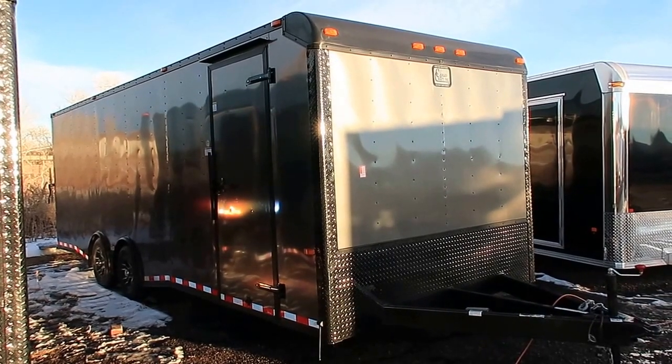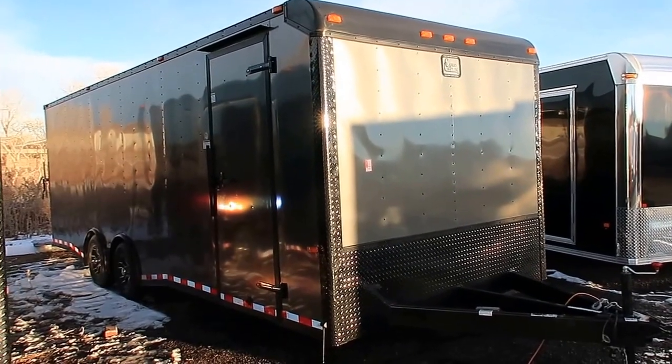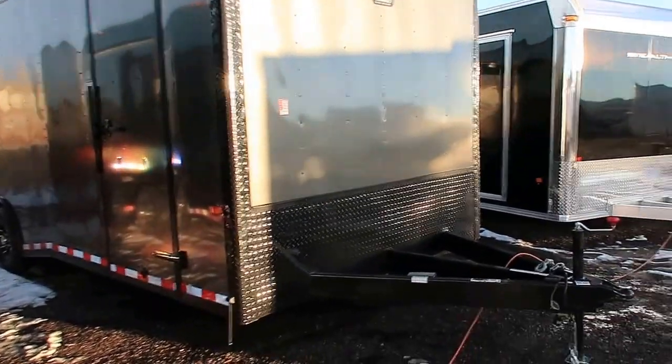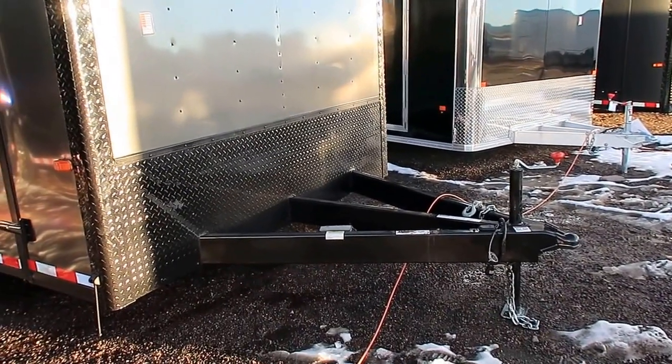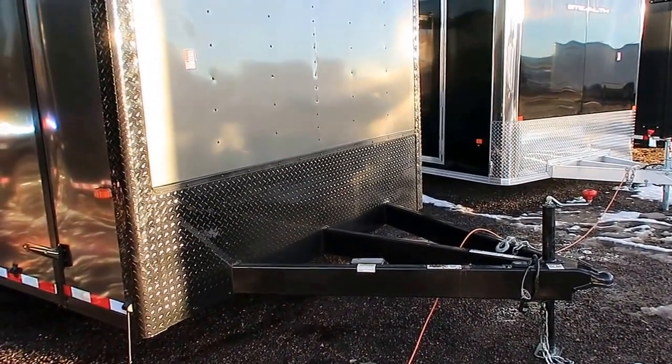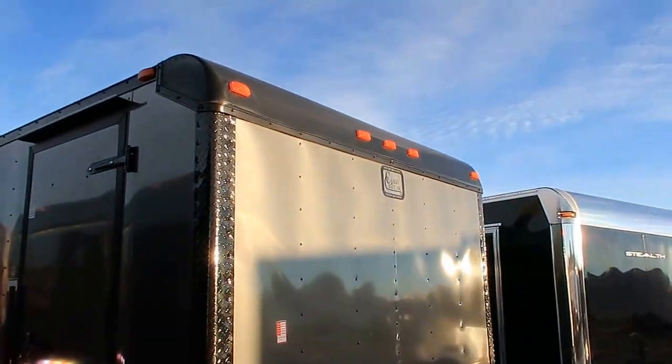This one has a charcoal blackout package on it and the upgraded rounded front cap, which is what you guys can see right there. You also have a heavy duty 5 foot extended triple tube tongue, so you guys will have an awesome turning radius with this trailer. There's your black diamond plate rock guard there in the front, and the upgraded front cap.